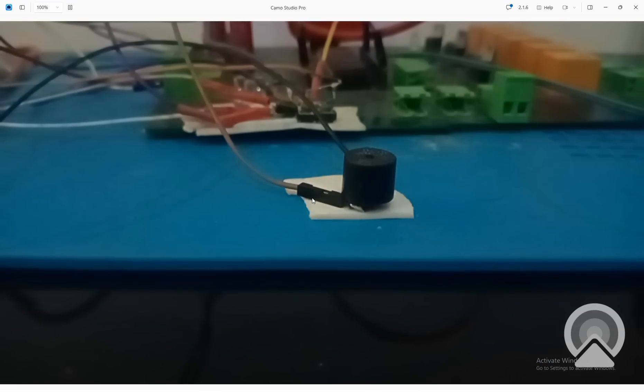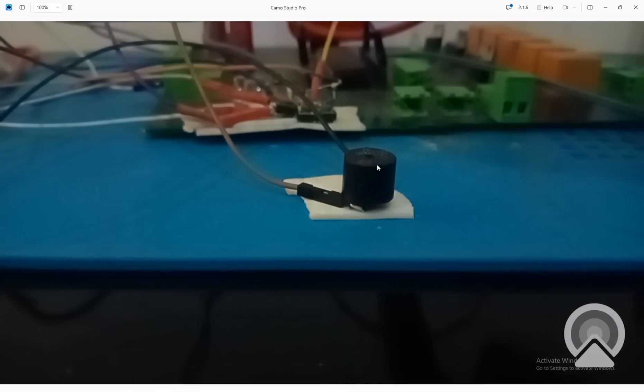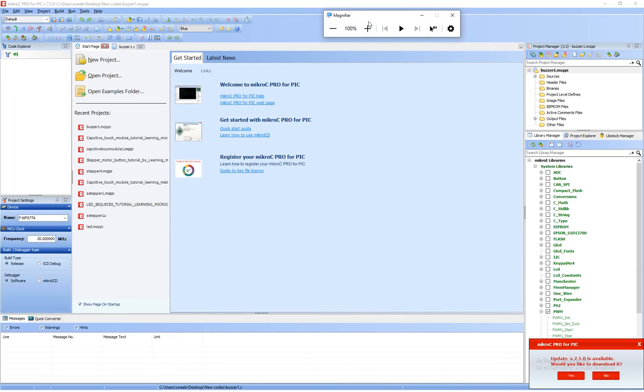This is our passive buzzer and this is the PIC16F877A microcontroller. That's all we have — only two wires, connected with the PIC as shown in the presentation. Now let's get to MicroC for PIC.